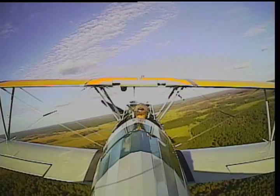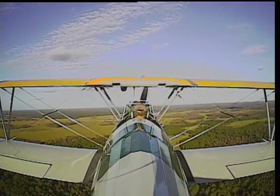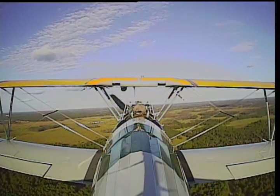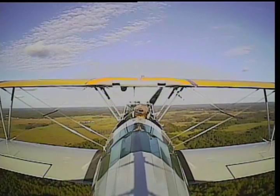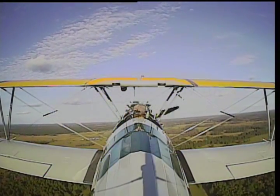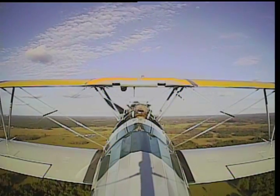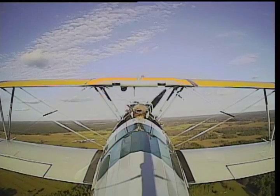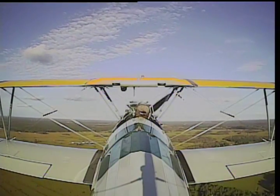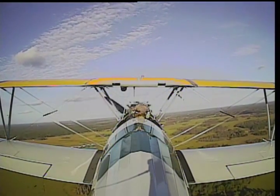Back in World War II, you would have been expected to solo this airplane between 8 and 12 hours of instruction. If you did not do that, they gave you 2 more hours of remedial instruction. If you still were not able to solo it, you were out. Because everybody can learn how to fly an airplane, but some people it takes a little longer. I think you're doing great. What did you think about that stall — were you surprised at how nice it was? Yeah, I was very surprised. It was very docile.